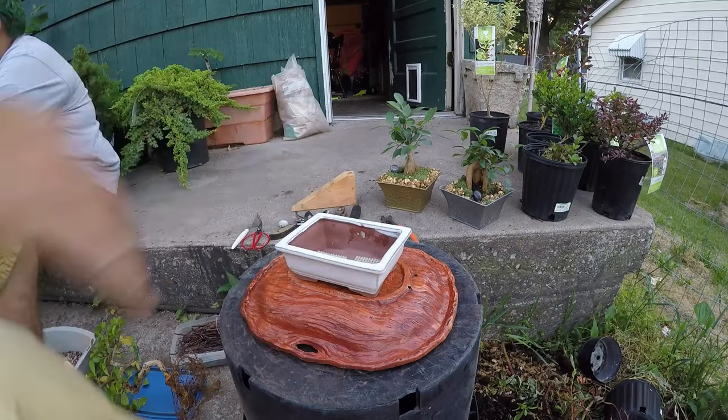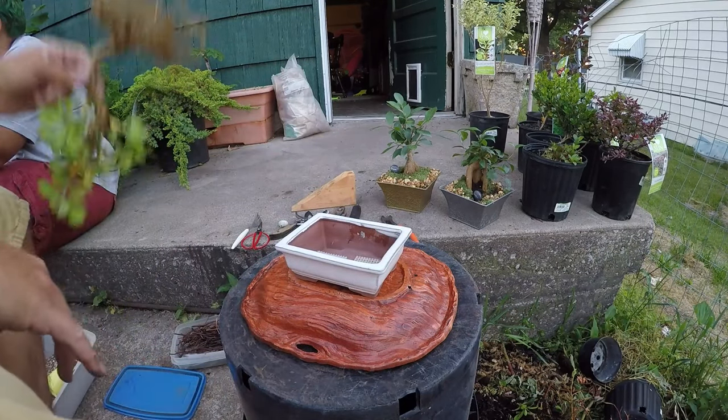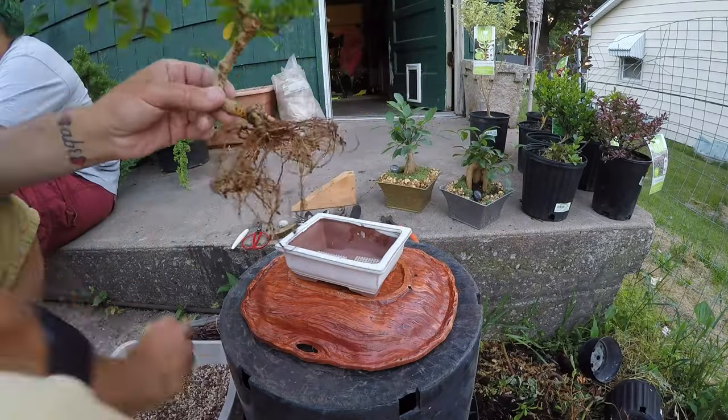All right, we're going to try to do this before it gets dark. I finally found a pot. I've had to help other people — we were planting flowers out front and tomato plants in the back — so now I'm back to my bonsai work.